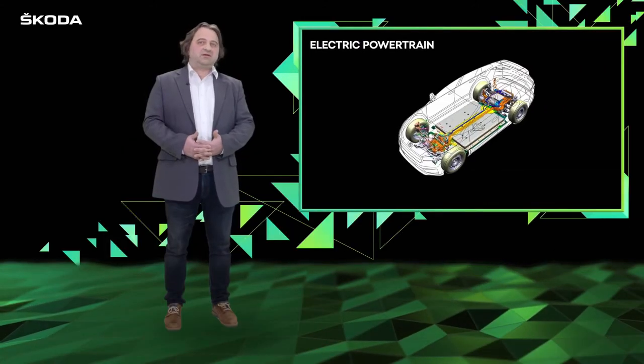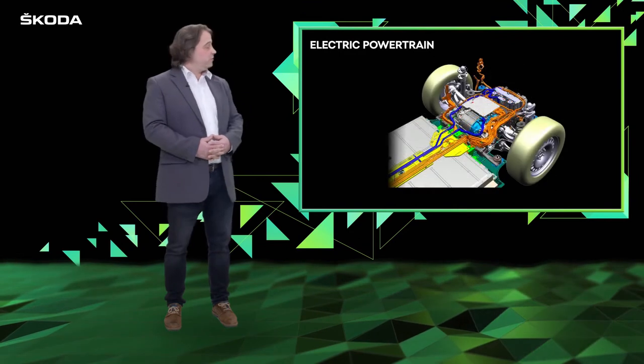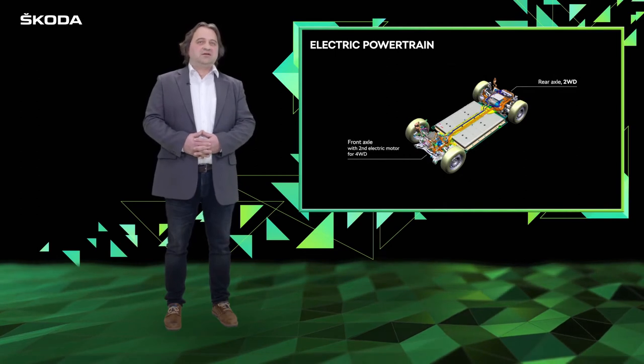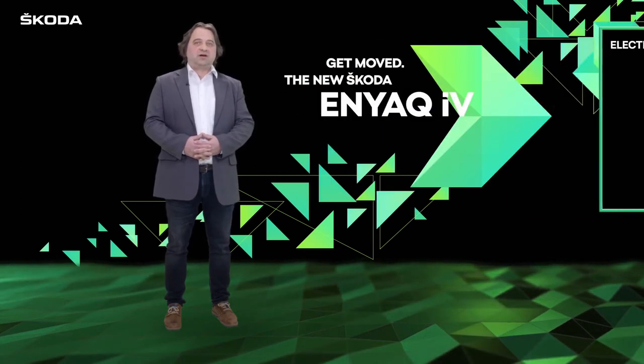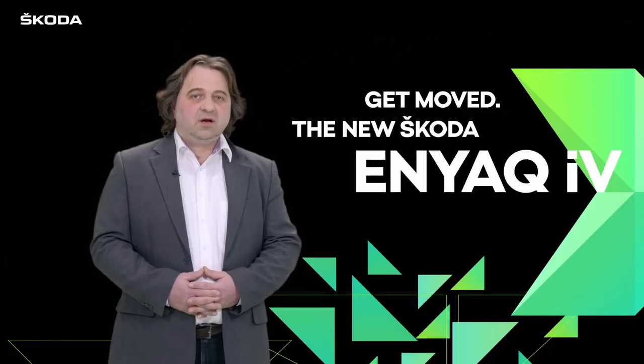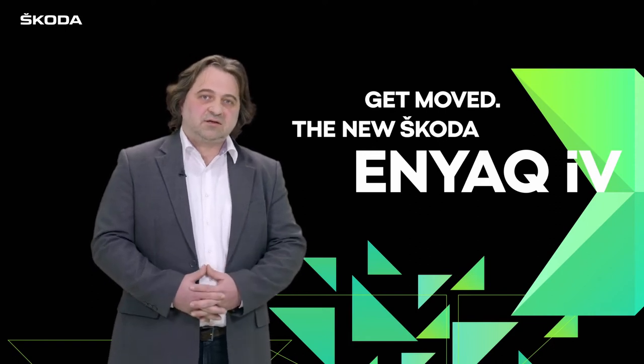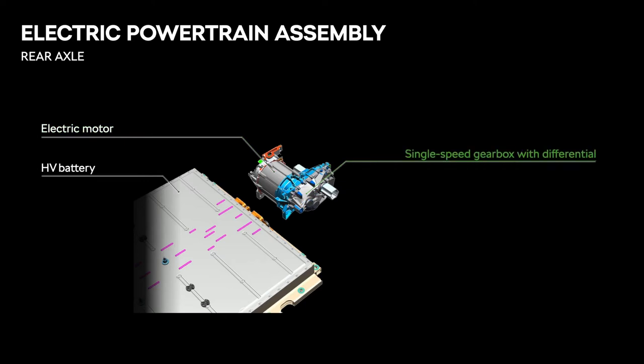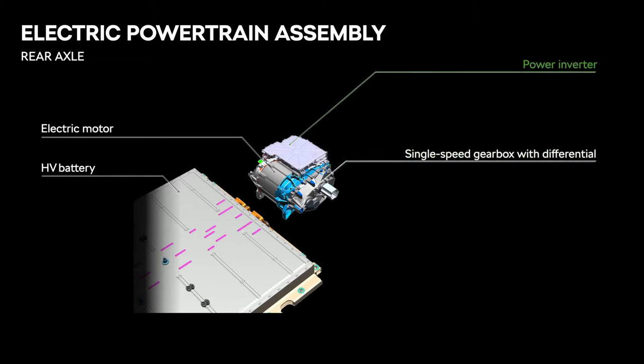What is characteristic for this car is the main powertrain on the rear axle drive, and in case of all-wheel drive, a second powertrain on the front axle. On the rear axle there is an electric motor — in this case a synchronous electric motor with permanent magnets — which is connected to a single-speed gearbox and controlled by power electronics.